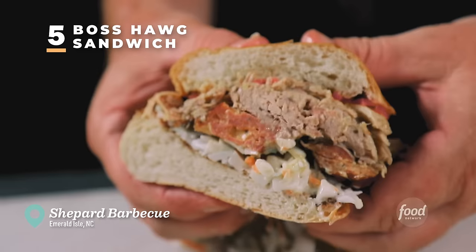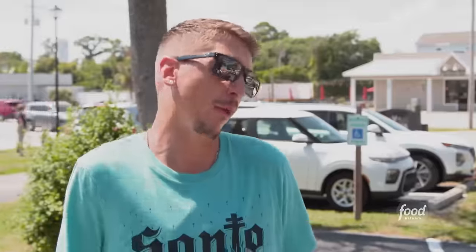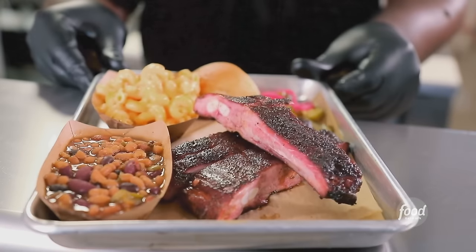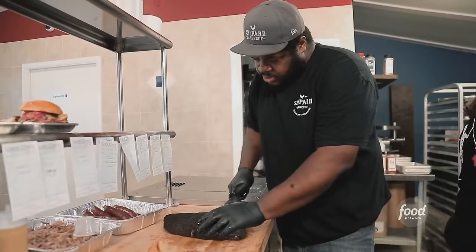I'm here to take you to a joint doing the bomb barbecue. People tell me this place is off the hook — this is Shepherd Barbecue. Where does this stack up in the world of barbecue? It's the number one place for me. Good barbecue all depends on the person behind the smoker — it's the genius of Brandon.